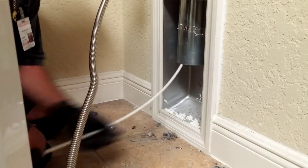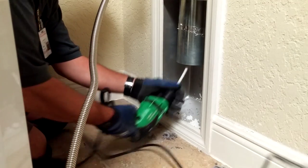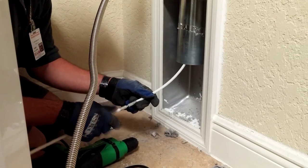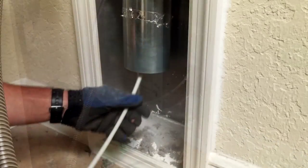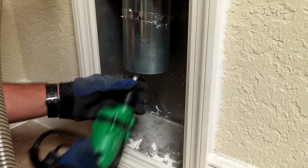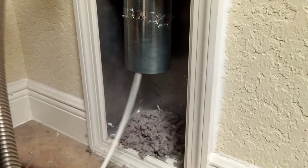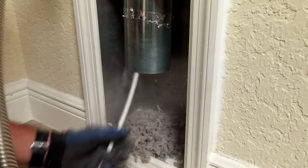Depending on the lint buildup, the technician may elect to take it outside. At this point we remove lint from the vertical exhaust system from the dryer to the exhaust termination outside using tools suited for your particular circumstances. In many situations for homes in the Villages, Florida, we use a motorized brush connected to a set of rods that reach all the way to the roof termination. As the lint is dislodged by the brush, it falls to the base of the stack where it is later vacuumed up by the technician.